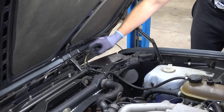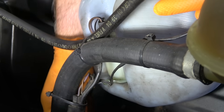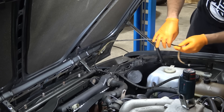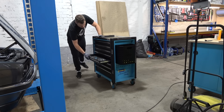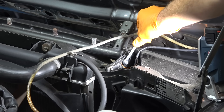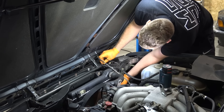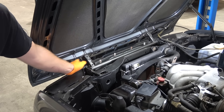We need to disconnect the windshield washer hose and some wires — disconnect the hose at the pump. There's a 10-millimeter bolt here for the ground. Got to be careful with the old wires. I'm going to disconnect the hinge here so I don't have to mess around with the alignment of the hood.